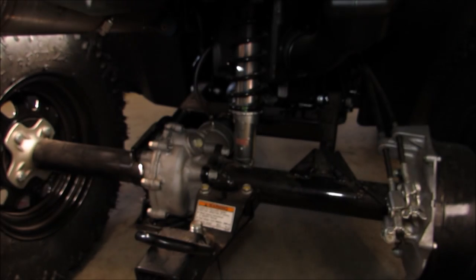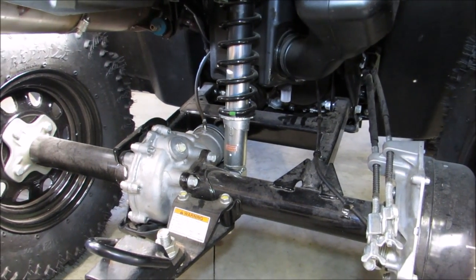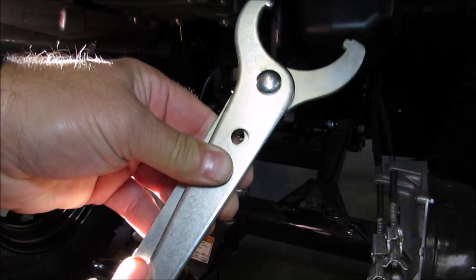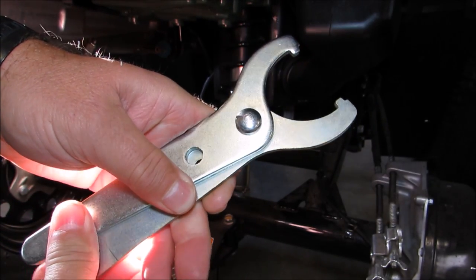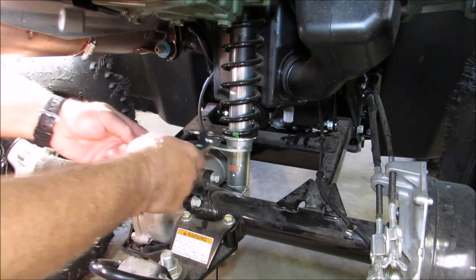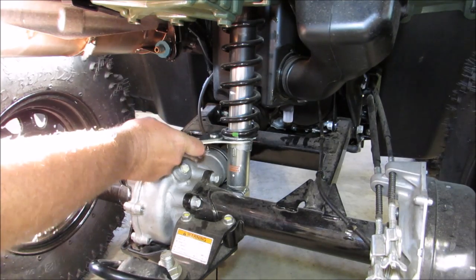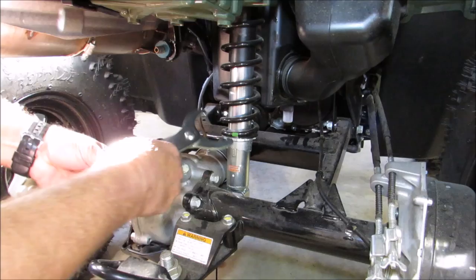It fits great. Let's try it out. Let me pan the camera over a little bit. This fits the front and rear shocks, and it's adjustable. Here's the wrench — as you see, it's adjustable for the rear or for the front. Let's see if I can get it on here correctly. First time I've ever used this, but it does fit.